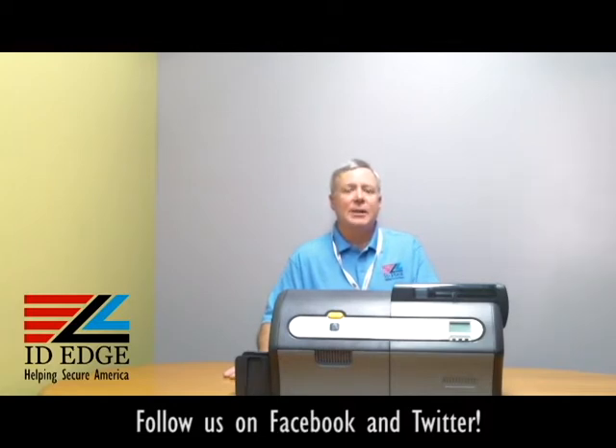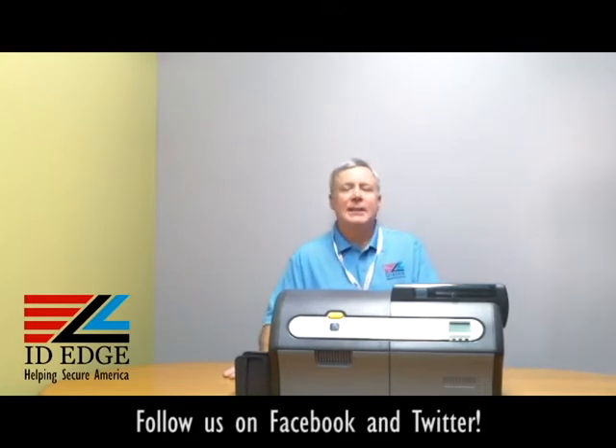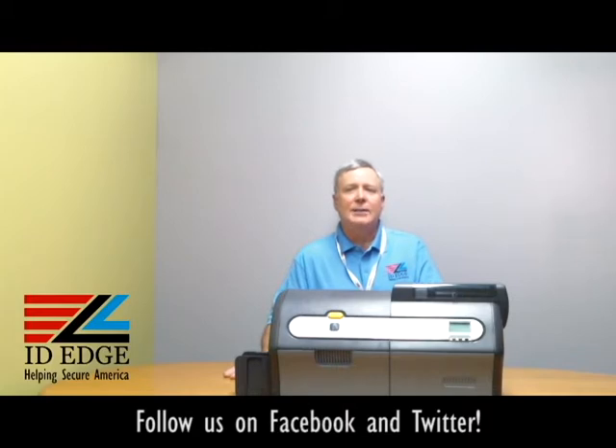Before we get started showing you how the options module works — this is the ZXP7 dual-sided printer, which also comes as a single-sided printer. It's the printer you want for high production. It does 300 full-color cards, YMCKO, in an hour. That's the fastest printer on the market — that's 12 seconds per card. So if you're doing a lot of cards, this is the printer for you.